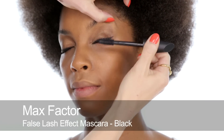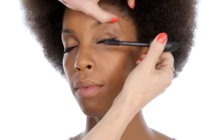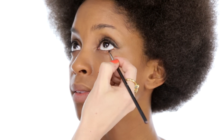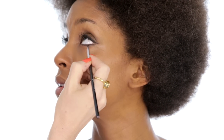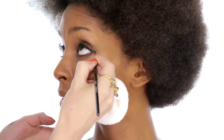Now I'm applying plenty of Max Factor False Lash Effect mascara in black, just to the top lashes for now. Then before doing the lower lashes — look up for me, Monique — I'm using the mixture of the matte black and brown shadow again, just taking that along the lower lash line. And then plenty of mascara on the lower lashes. And then just join up that line as well — just look up — just to the outer corner. That smudge.